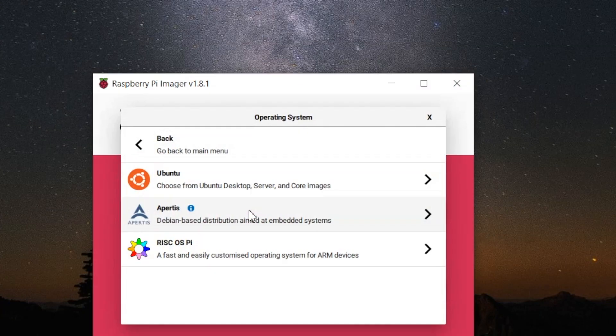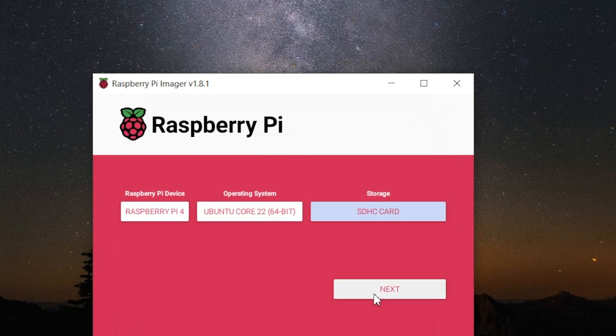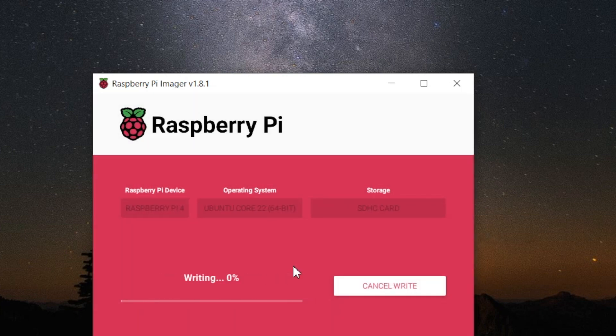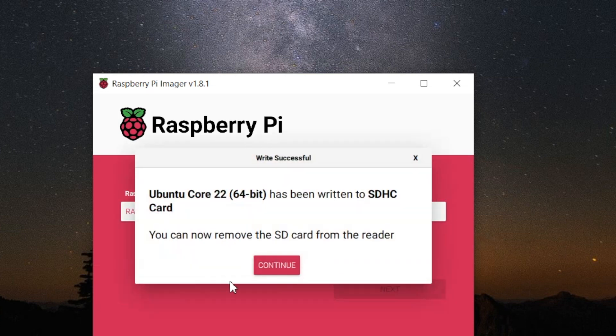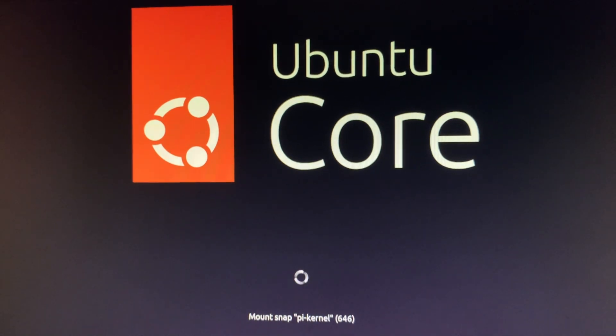To install Ubuntu Core on Raspberry Pi, we use the Raspberry Pi Imager. Go to Ubuntu Core 22 64-bit, click on storage, then click Next. It will take some time to write to the SD card, then it will be verified. Once done, insert the SD card into the Raspberry Pi. You'll see the first screen and then the Ubuntu Core installation screen saying 'Installing Ubuntu Core'.